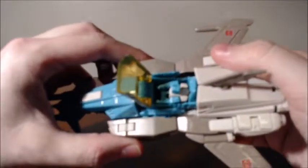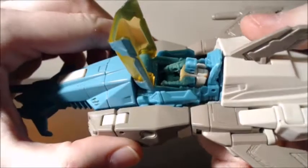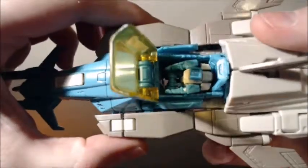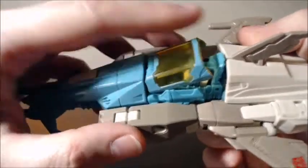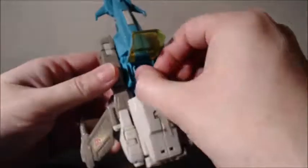And he just sits in there. You can put his arms forward. He can sit in there. Then you can close it — it clicks into place like a little snap. You can put it too low and it's hard to open. So we pop him out.